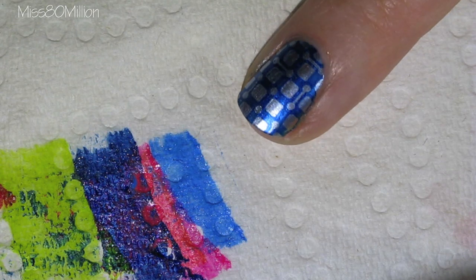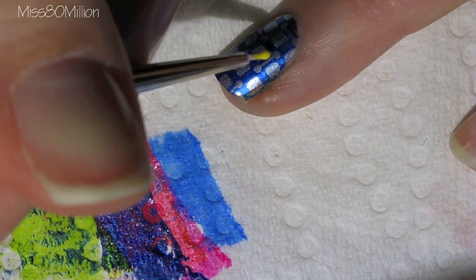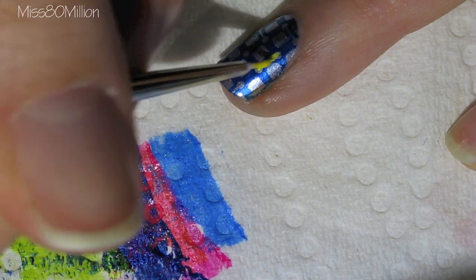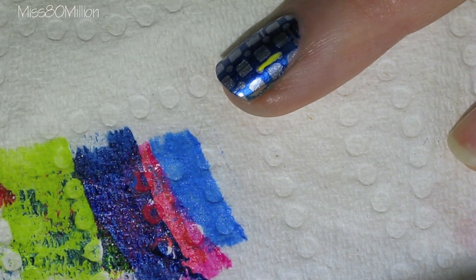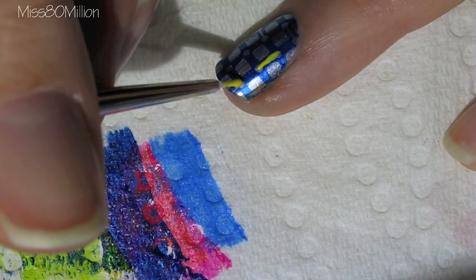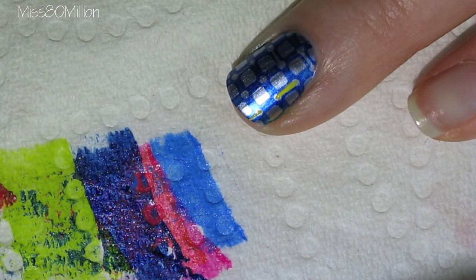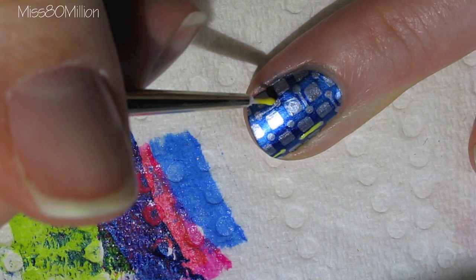Next I'm using a detail brush to draw in yellow lines in the little sections of the design where it has those dots that are connected by lines in the dark blue section. The yellow polish I'm using today is Hit the Lights from Nicole by OPI.